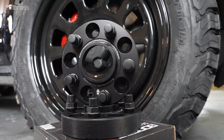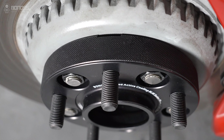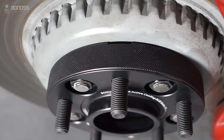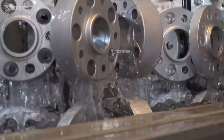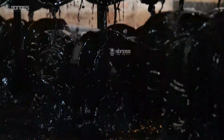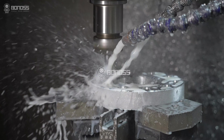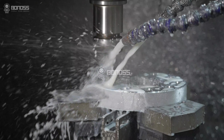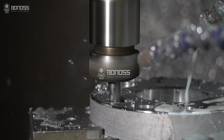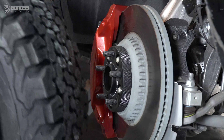Bonos aluminum Land Rover Defender wheel spacers are excellent candidates for black hard coat anodizing. The purple hard anodizing coating ensures complete protection against corrosion. The black dye not only brings a premier appearance but also tends to be lightfast, meaning the coatings will not fade easily.